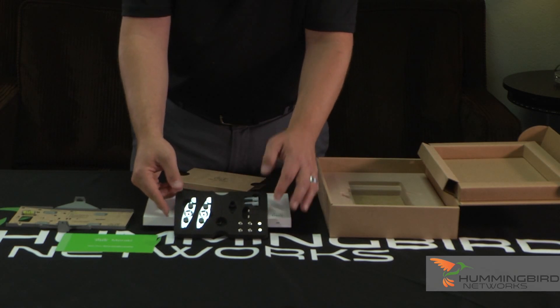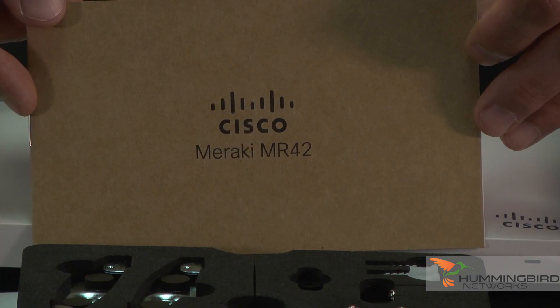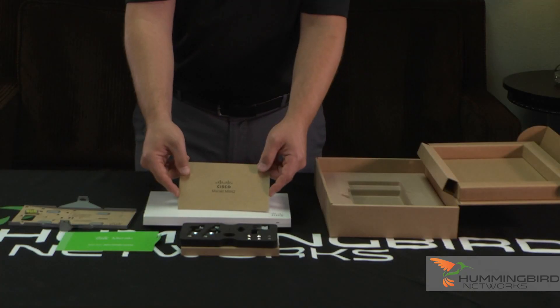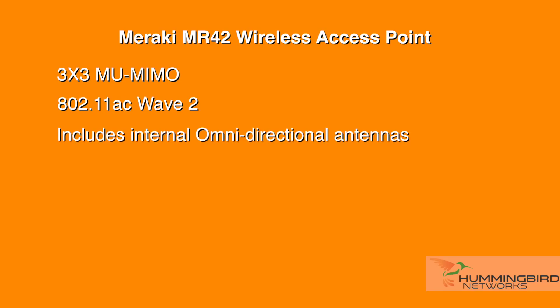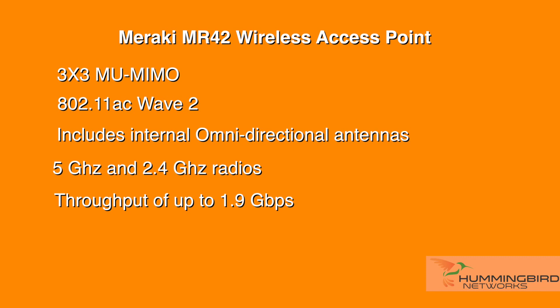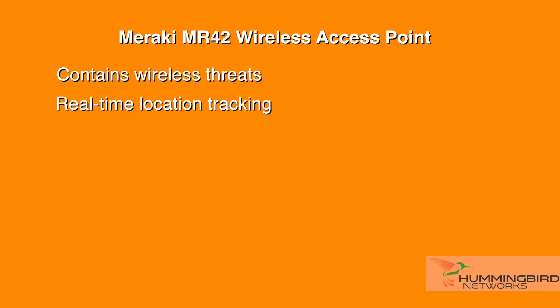It's really well thought out for the person who's going to install this — it's very simple. And then you have just a simple user's guide to get you started, and that's pretty much all that's inside the box. A few of the MR42 features: it's a 3x3 MU-MIMO 802.11ac Wave 2 access point with integrated omnidirectional antennas. It has both a 5 GHz and 2.4 GHz radio for a total throughput of up to 1.9 Gbps. The third radio continuously scans the external environment, characterizing RF interference and containing wireless threats such as rogue access points.